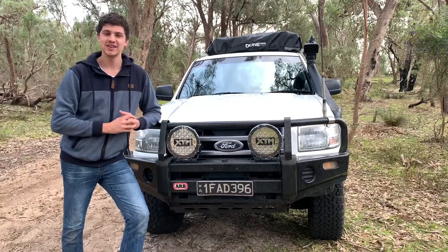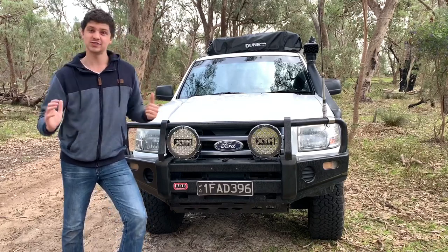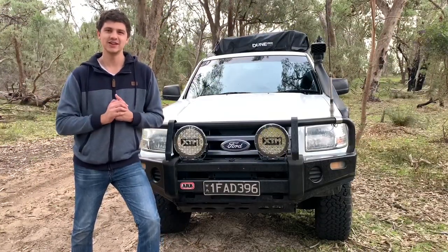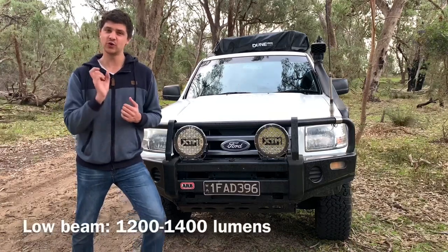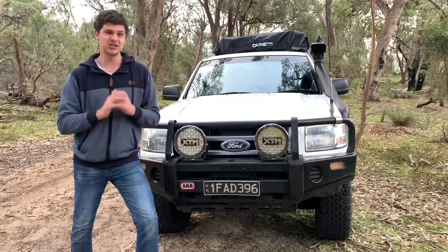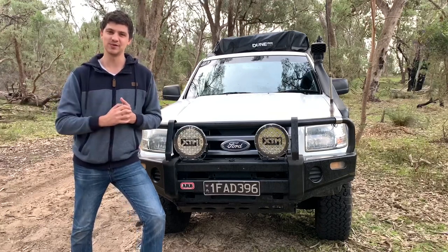Okay, let's talk about brightness. There are a few different ways to measure brightness, and XDM measures these in lumens. These put out a whopping 9,000 lumens per light, or 18,000 for the set. To put that in perspective, a standard set of car headlights puts out 1,200 to 1,400 lumens on low beam and 2,000 to 2,500 on high beam. So you can imagine just how much of a difference 18,000 lumens would make. But they're just numbers, so let's wait for the sun to go down and I'll show you just how bright they really are.